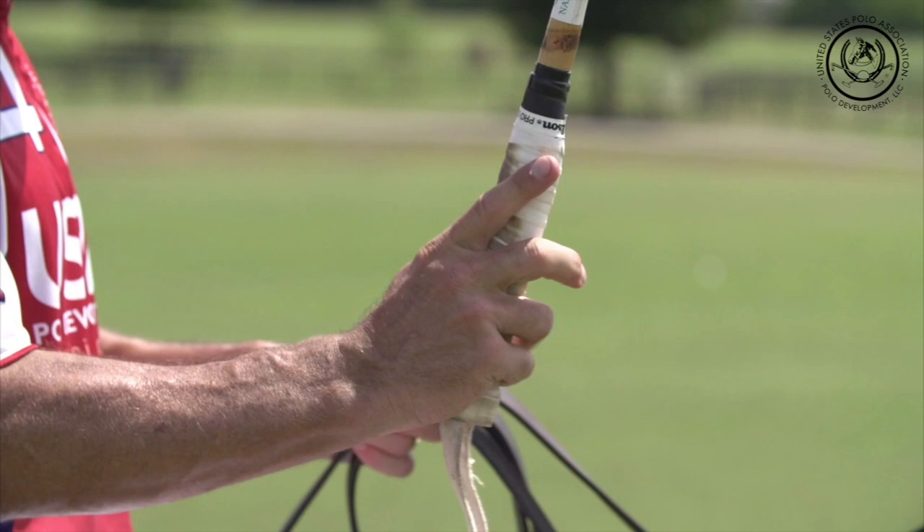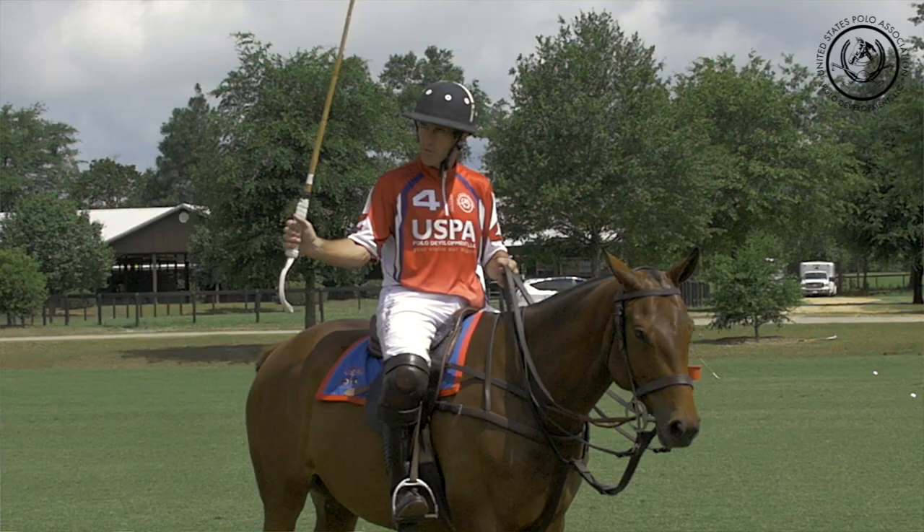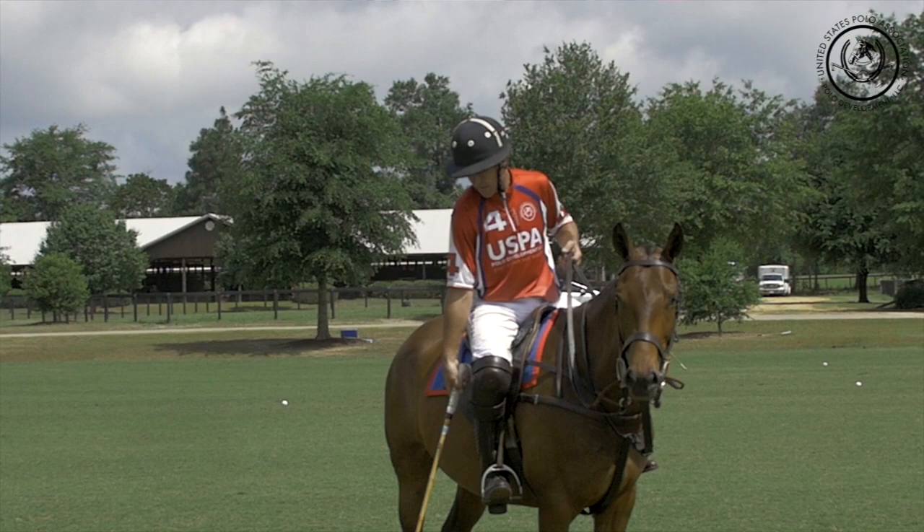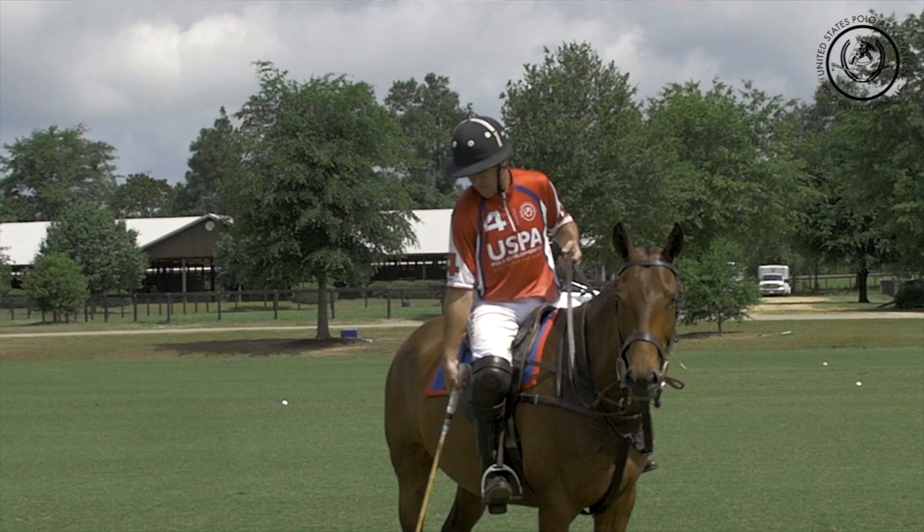The reason it's important is that with the club grip, which has the thumb higher than the forefinger, at the bottom of my swing it's virtually impossible to have everything in a straight line from my shoulder down through my elbow, my wrist, to the mallet head and the ball.